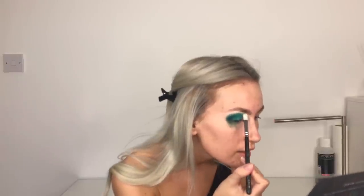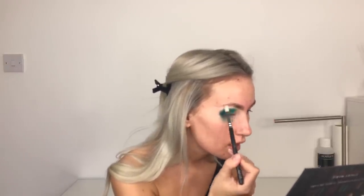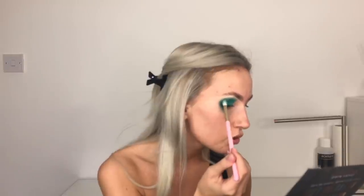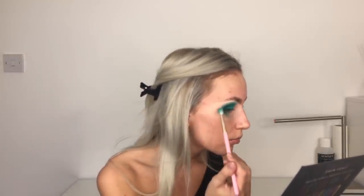Now I'm going to take a clean fluffy brush - this is Zoeva 227 - and just take this over the edge between the skin and the shadows. This just kind of blends out the harshness. Don't worry about your lower area here because we'll wipe that away. I'm going to go back in with that darker colour called Nuke and blend it in a little bit more, then use the Showboat brush with no more product to just lightly buff over.